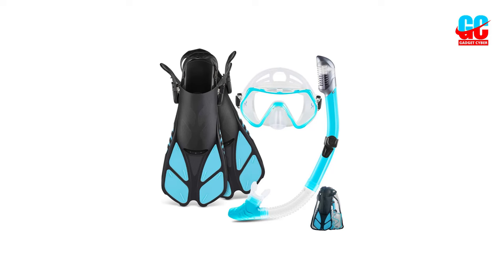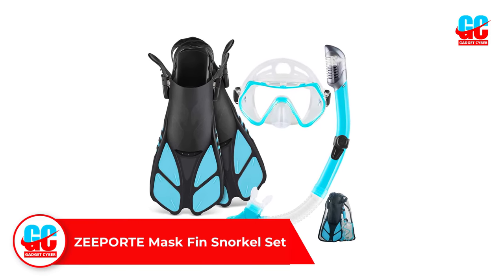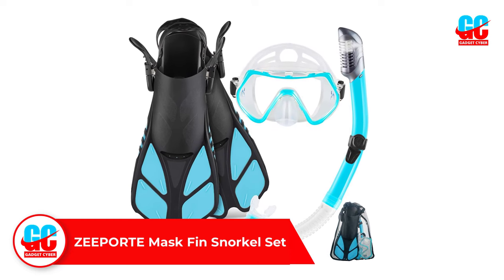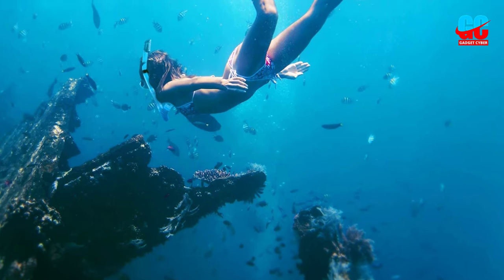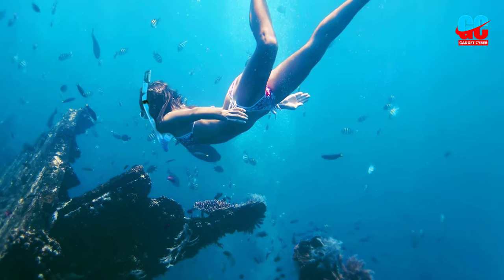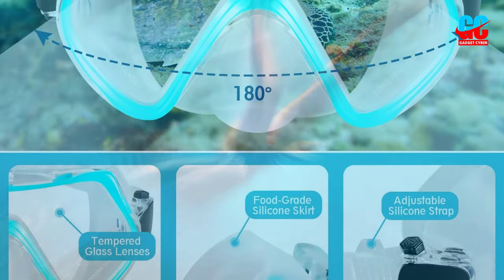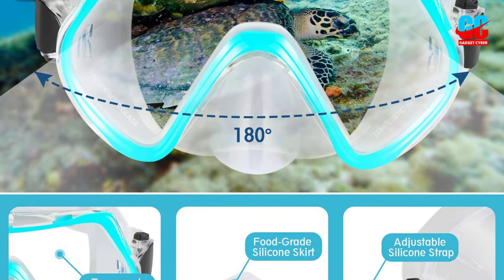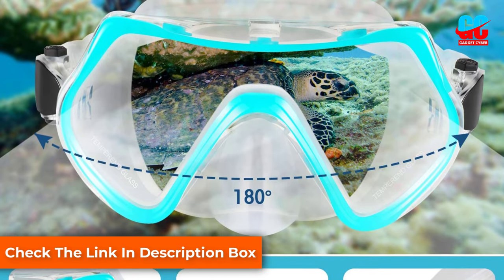Number 1. Zeport Mask Fin Snorkel Set. The Zeport Mask Fin Snorkel Set features well-thought-out pieces ideal for active snorkeling, spearfishing, free diving, body surfing, and boogie boarding. The snorkel equipment includes a low-profile panoramic snorkel mask, an extra-long ergonomic dry snorkel, and lightweight short-blade anti-slip fins. The tempered glass mask features a four-window design paired with a food-grade silicone skirt and adjustable strap.